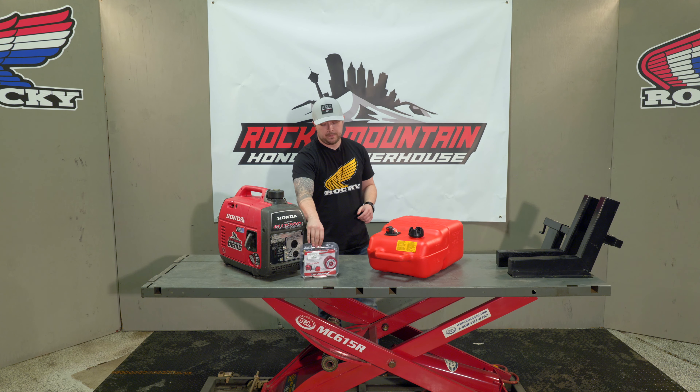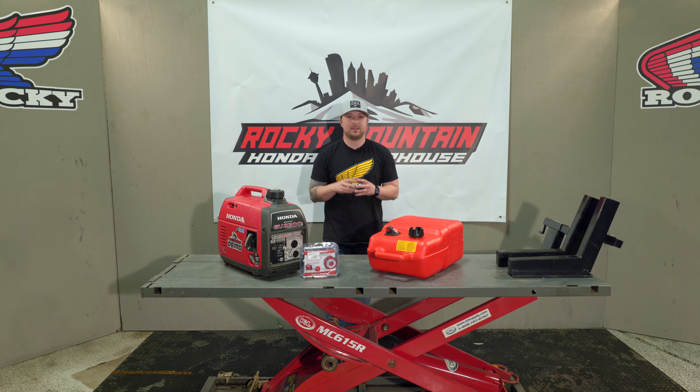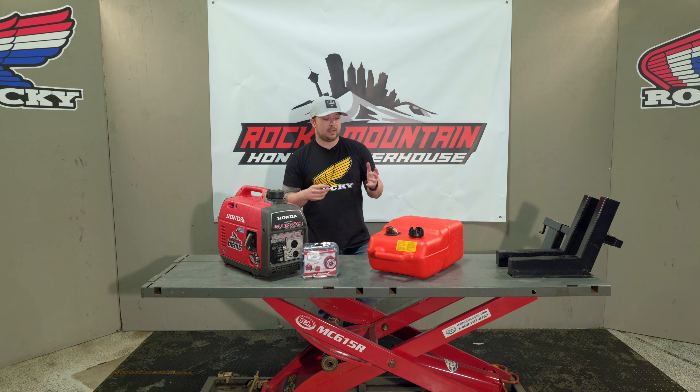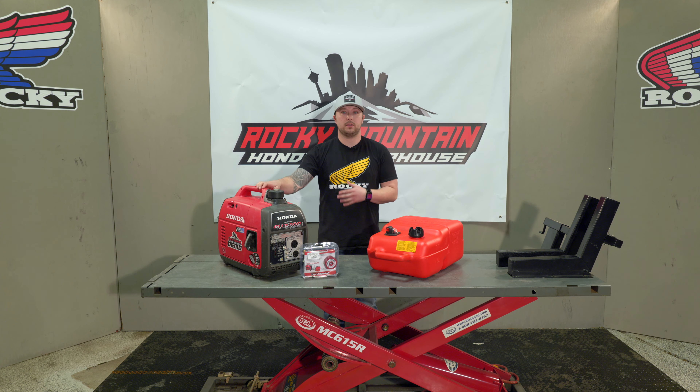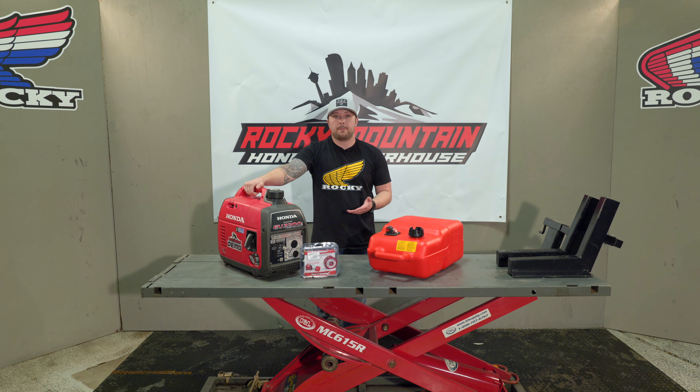The bonus with this guy is you get up to 72 hours of additional run time. That is absolutely massive for anybody in the commercial industry running your generators at all times, or if you just want something at your RV and you don't want to keep filling up your generator every few hours.